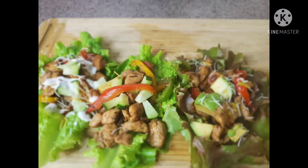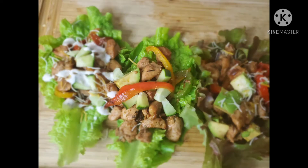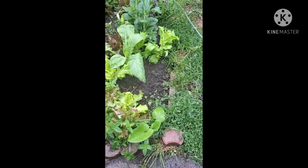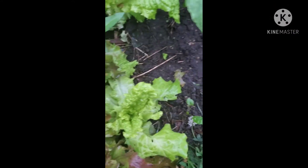Hey family, welcome back to the channel. Today we're making some lettuce wraps, and these lettuce are straight from my garden. I had to go outside in the rain to pick my lettuce because I really need it for my salad. I put my garden shoes on — they're dirty, I know, but I mostly use them for gardening. Yeah, it's raining and I'm outside.